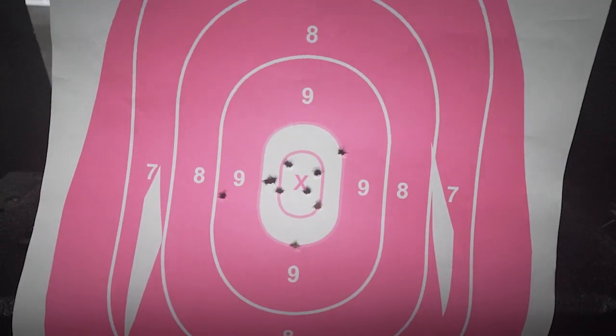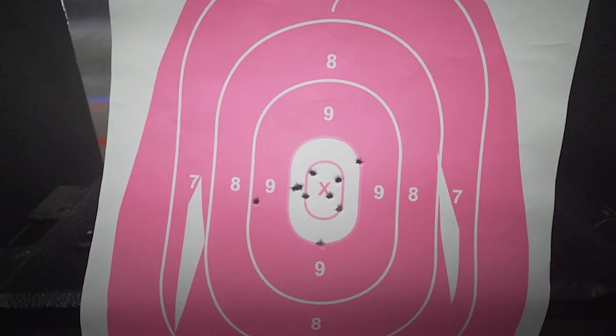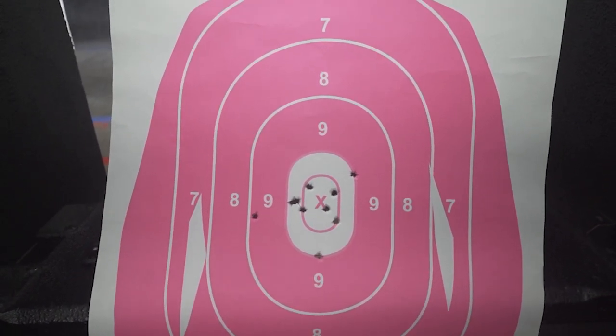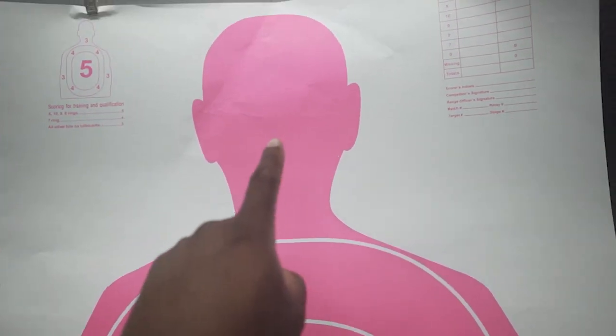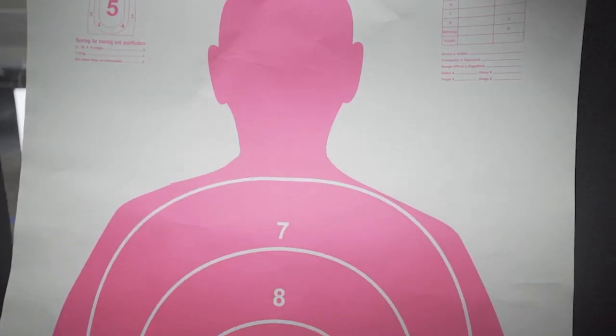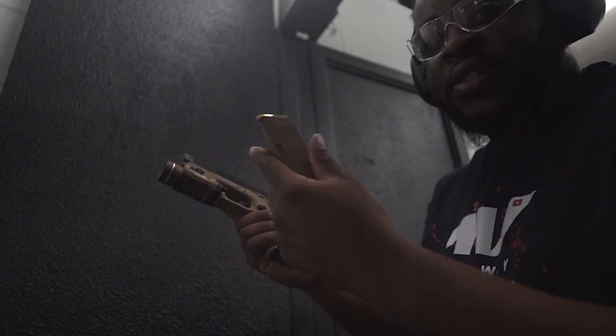Let's take a look at the target. That's the Glock 45. So we're going to see if we can do a little bit better. I aimed for the head this time — I was aiming center. So 45 is done, now that's going to be the 19X. 19X, 10 rounds.